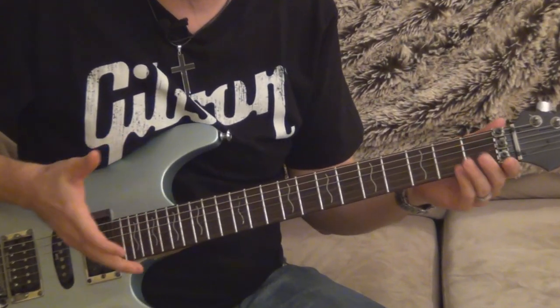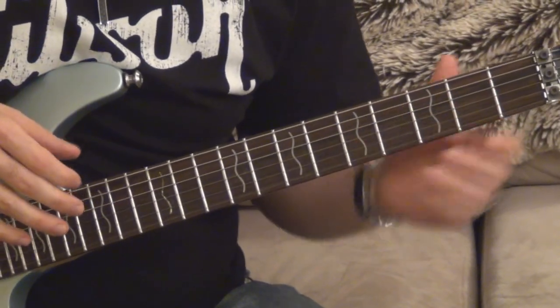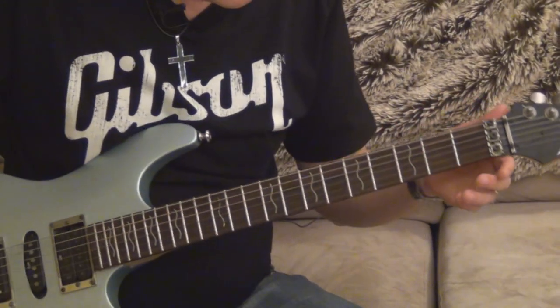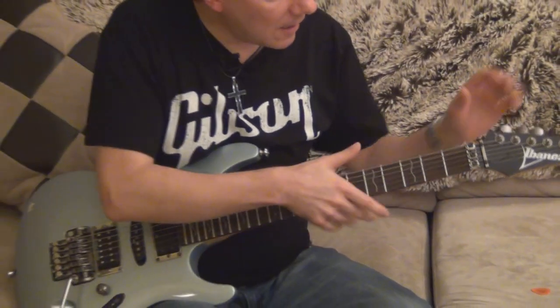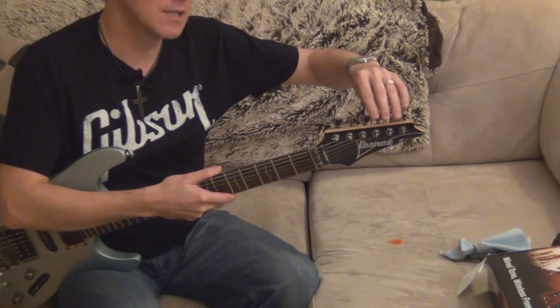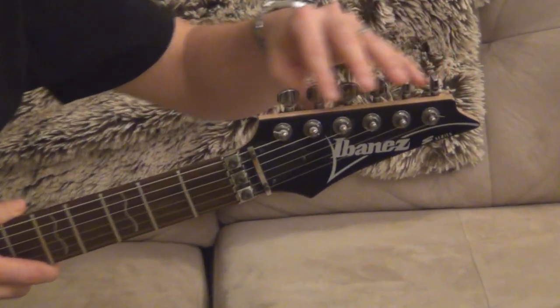This is probably the 2008 model of my Ibanez S470. The older one I have has a thicker wavy inlay; this one has a thinner one. I love the tuning pegs on this guitar because they're very, very smooth. And this is a 2008, so it's already three years old and they're still very smooth — I love them.